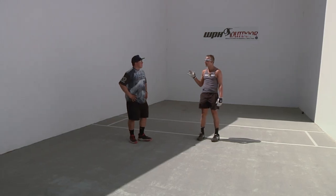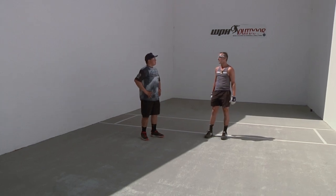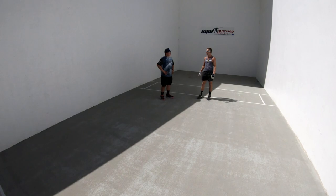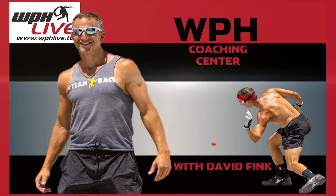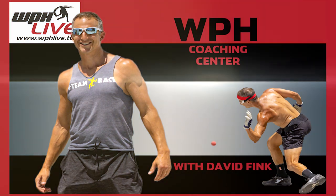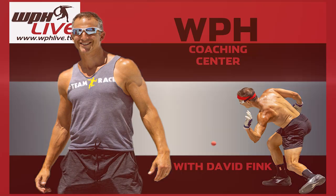Alfredo, it's a pleasure — wonderful to have you here on the Coaching Center, wonderful to have you playing in the WPH Icebreakers, and I know we're going to see a lot more of you. It's always a treat. Thanks, buddy. Make sure you like, subscribe, and enjoy all of the WPH Coaching Centers and all of the material that we publish each day. See you soon.